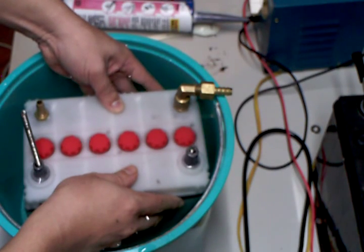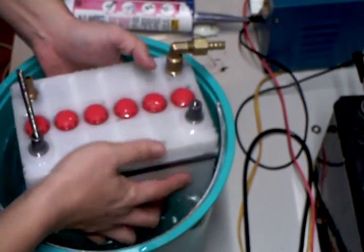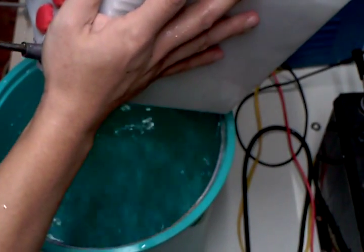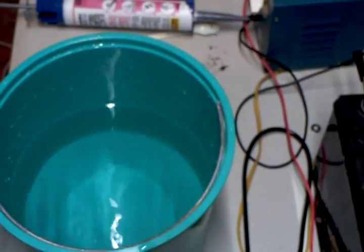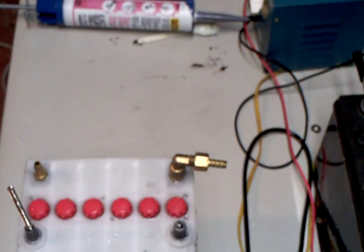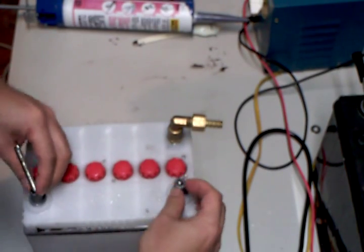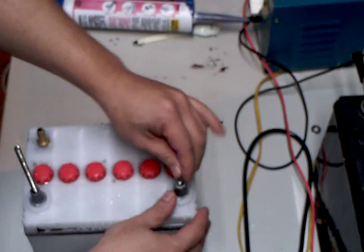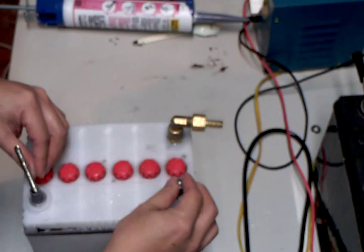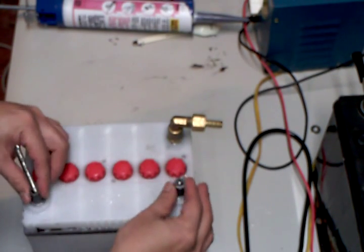Anyway, we are going to put in the electrolyte and see how that runs. But before doing that, we have to get some washers and a nut to finish the air connector here.